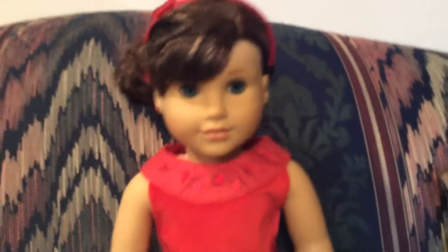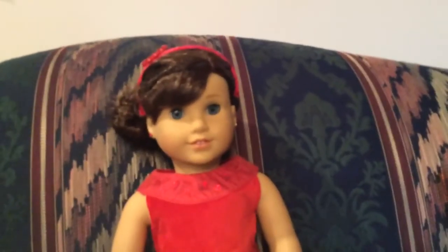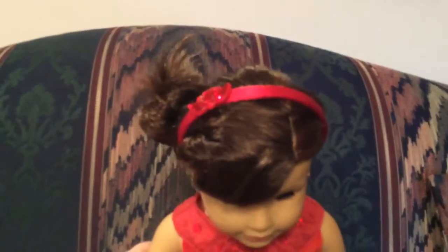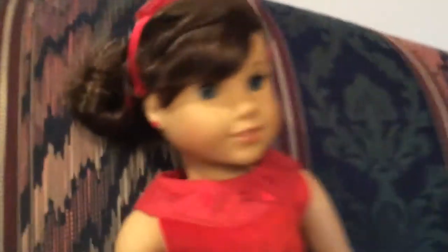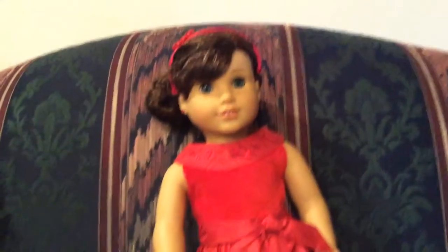Here's Grace, and this is an overview of her outfit. Here's what her hair looks like in the back — I did the hairstyle that I did a tutorial on, so you guys can go check that out. She's wearing this headband from the Joyful Jewels outfit. Her earrings are the earrings that she comes with if you get her ears pierced. Her dress is the Joyful Jewel dress from American Girl — sorry for the bad-ish quality, I'm recording on my iPad. And here are her shoes from the Joyful Jewel outfit.